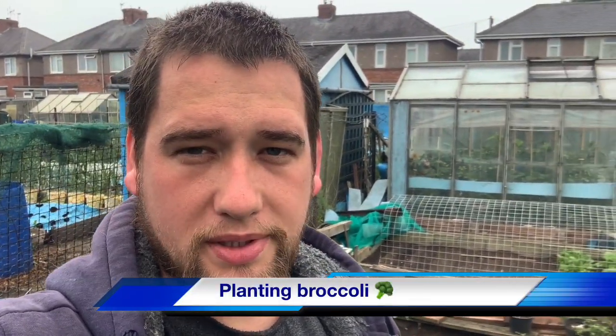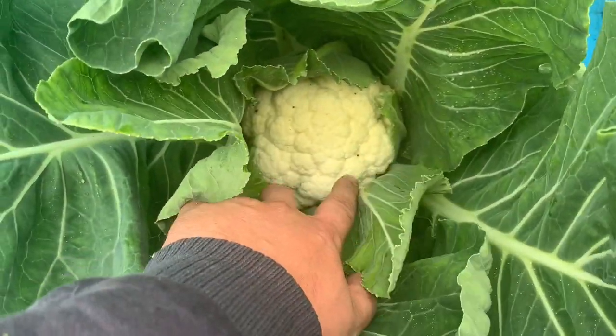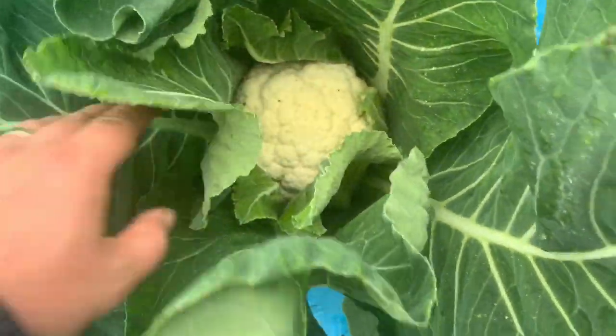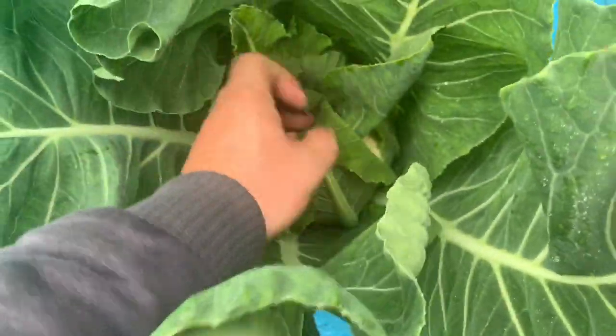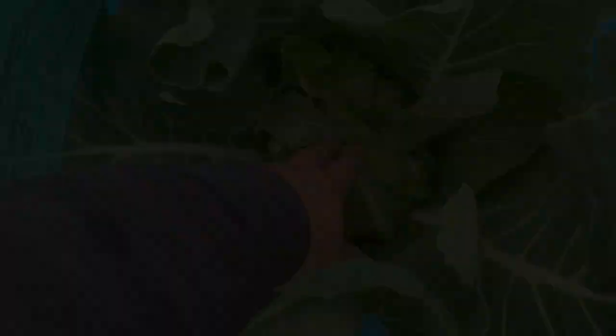That's me done for today. Wednesday morning now — I've got a delivery coming down. I've just finished planting out the broccoli in amongst the cauliflowers, and as I was looking over the top, one of them has actually started to form the curd — look at that! So what I'm going to do next is wrap all of these up to keep them nice and tight and stop them from bolting.